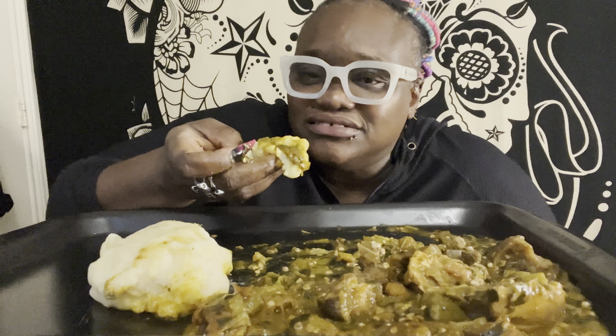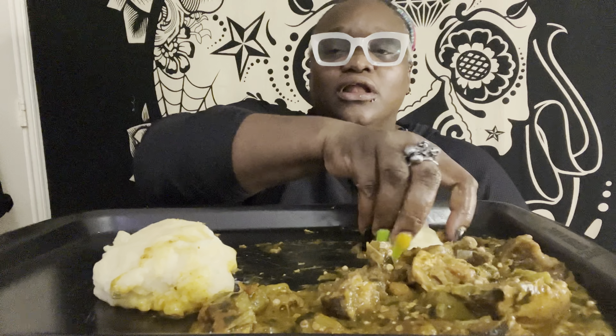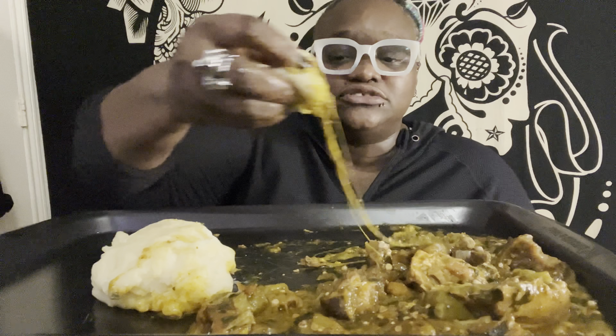I know some of y'all are probably skeptical, but you've got to try it first. A lot of people shy away from okra soup because of the gooeyness, but if you can get past that gooeyness — or maybe not even see it in that light — you would love okra. Because not only is it delicious and very good for your digestive system, but it makes the fufu slide down so easy if you want to swallow.